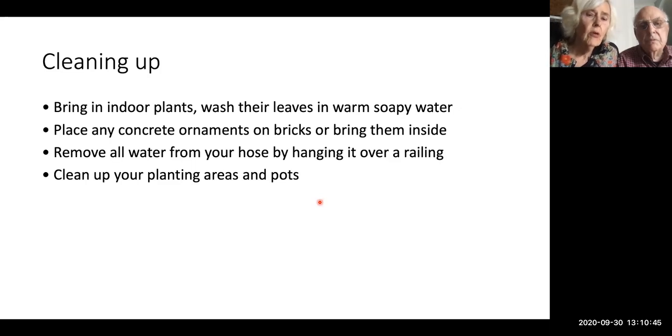Place any concrete ornaments on bricks or bring them inside; otherwise they will absorb the snow and water in the ground and eventually crack. That's why you take your bird bath bowl inside. Remove all water from your hose by hanging it over a railing, and clean up your planting areas and pots.